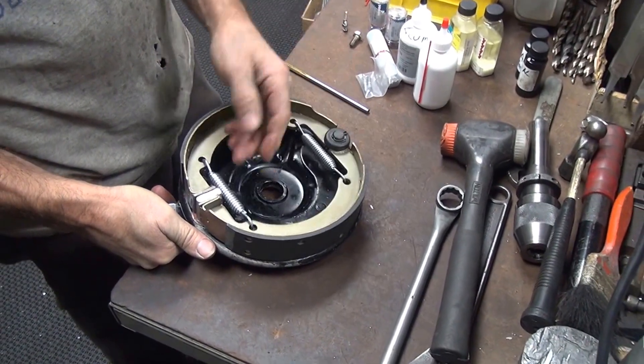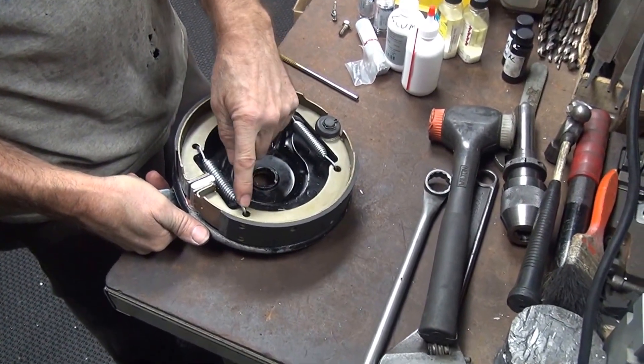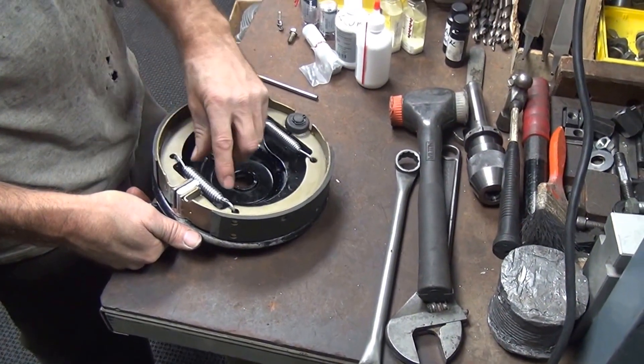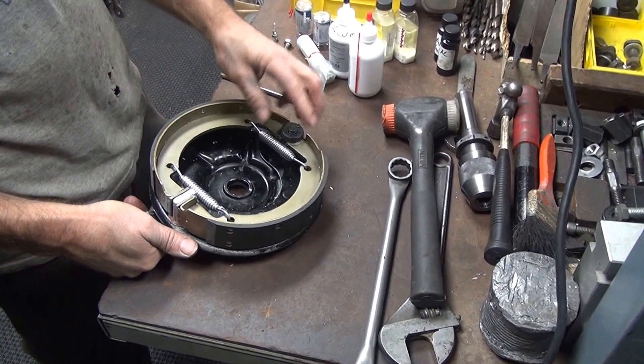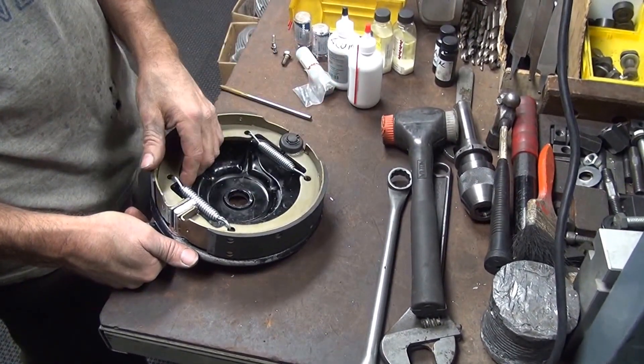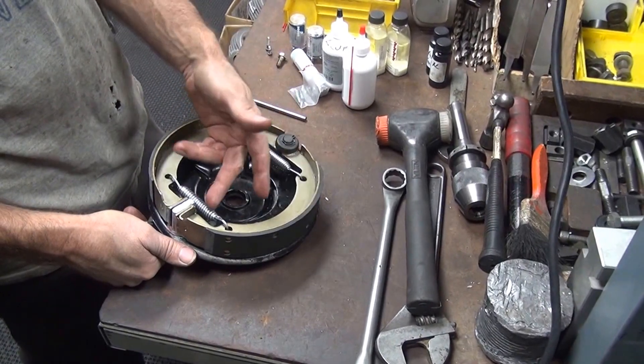So now you've got to put this in the bike. See if these drag on the drum. If these hit on the drum, you have to flip the springs over and put them from the other side. No big deal, but you have to check them — sometimes they hit, sometimes they don't. It's hard to put them together upside down, so that's why I did it this way.